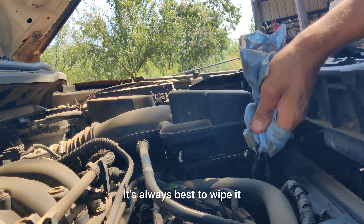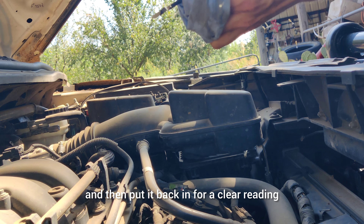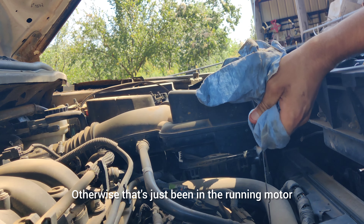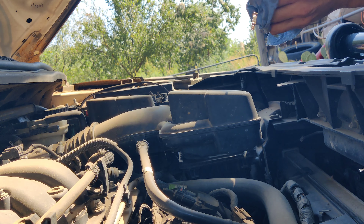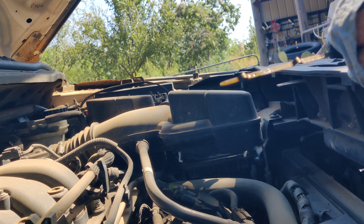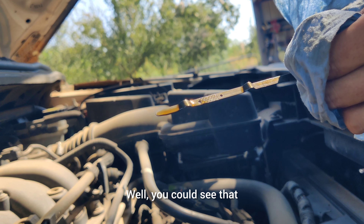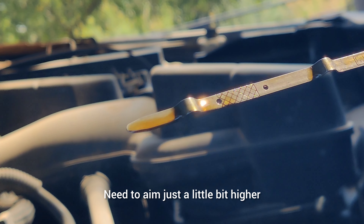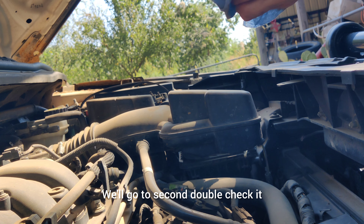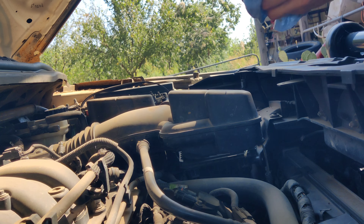Oil dipstick — it's always best to wipe it and then put it back in for a clear reading. There we go, check it. We're in the crosshatch but we're a little bit low, we need to aim a little higher. We can see that — try to add just a little bit more, go to second, double check it. We'll probably have a little bit more; it's about halfway.